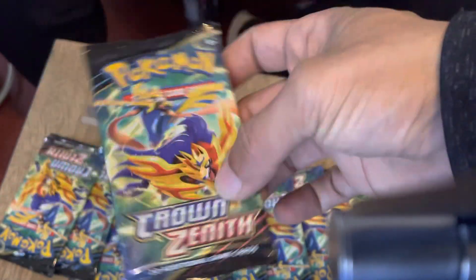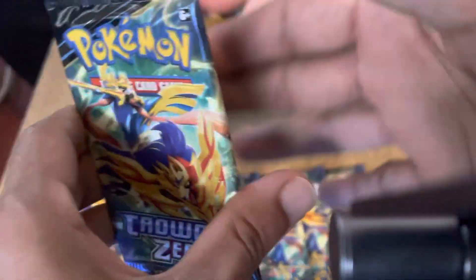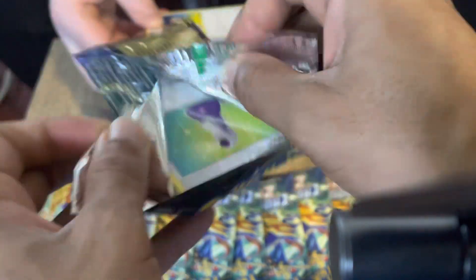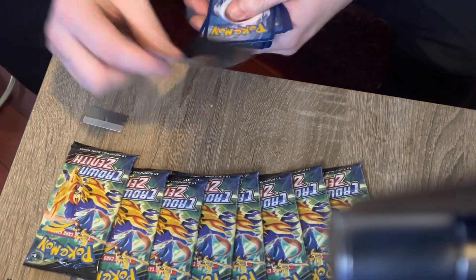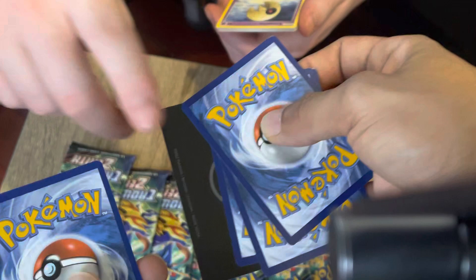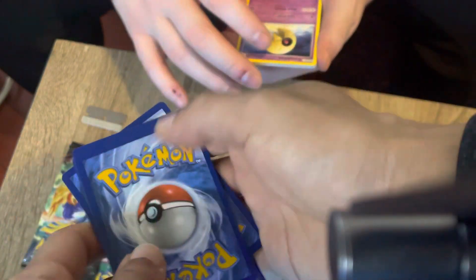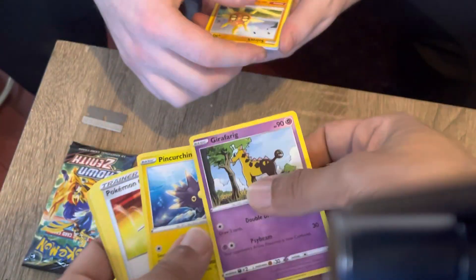Rip it, rip it right away! Pack off the first pack. We got the V-star card, hopefully that means something good over here - black borders. Nice. We got a V-star card on there as well, but there's still four cards. Just three because of the V, yeah, there's no energy. Start off with psychic.